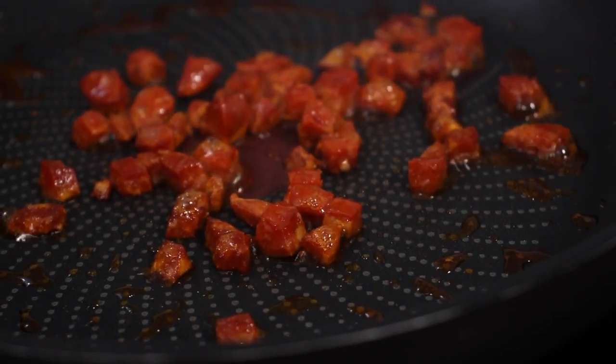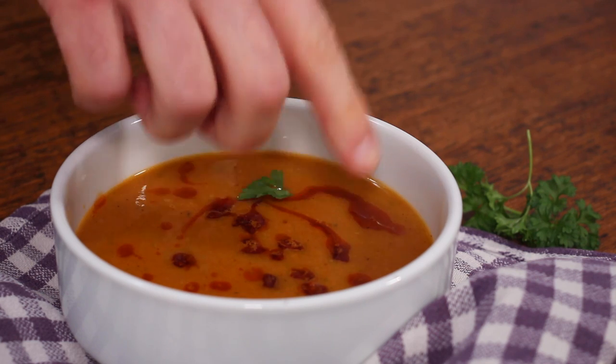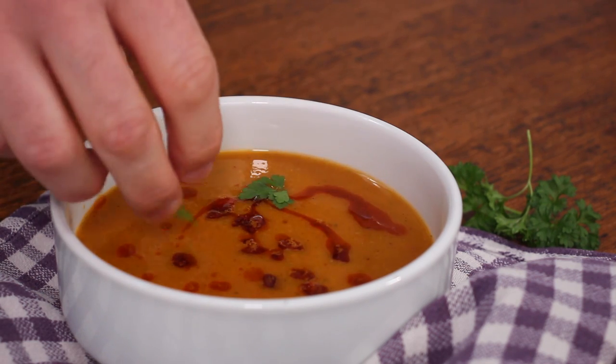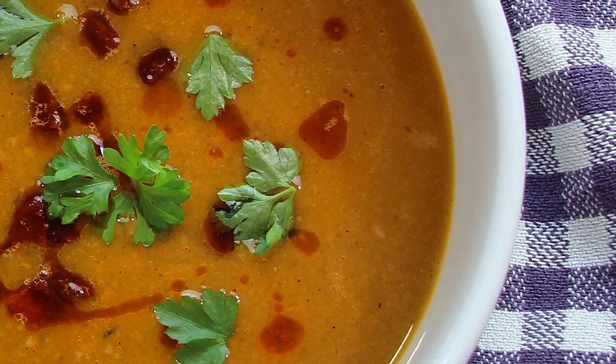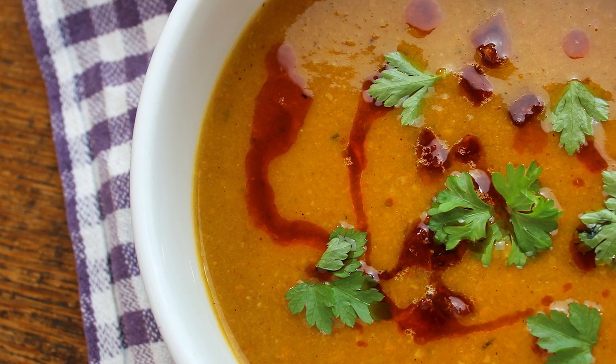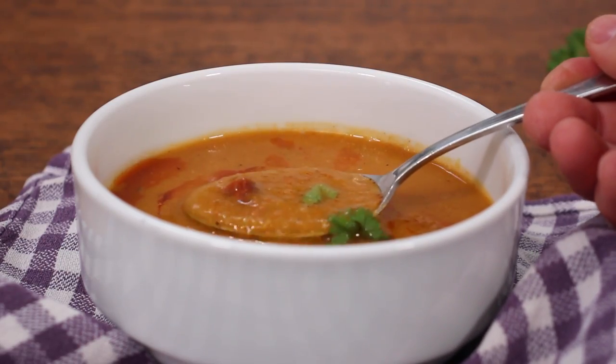When you combine the high fiber carbohydrate goodness of sweet potato with amazing fiery chorizo, you are on to a winner. This recipe for sweet potato and chorizo soup is a contender for the best soup you'll ever make. Seriously, that may seem like a bold claim, but try it and see if you disagree.